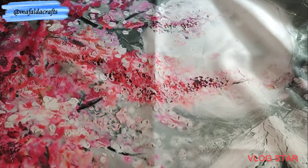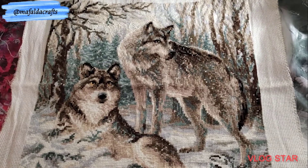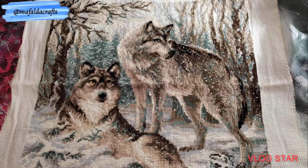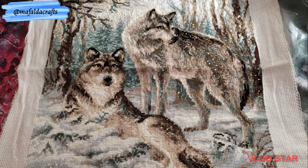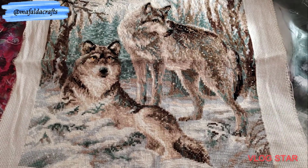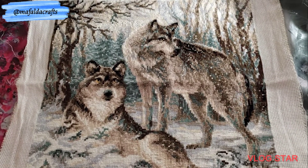Next I have another Riolis kit. It's called Pair of Wolves, and this is one that I want to hang in my bedroom. This is 40 by 40 centimeters, 10-count aida, with 16 colors. I started on August 19 of 2020 and I finished it on February 5 of 2021. And it has a lot of detail for 10-count aida. It's gorgeous.